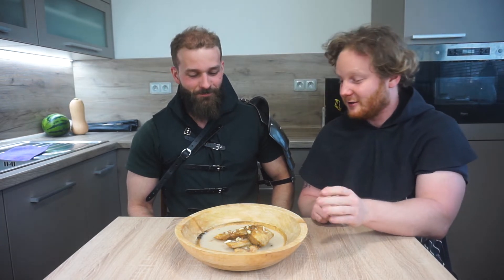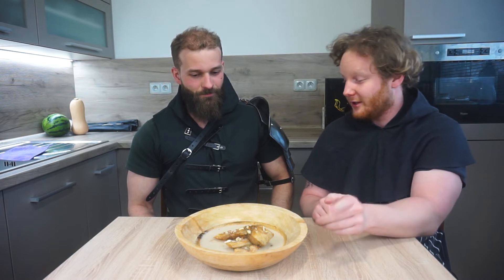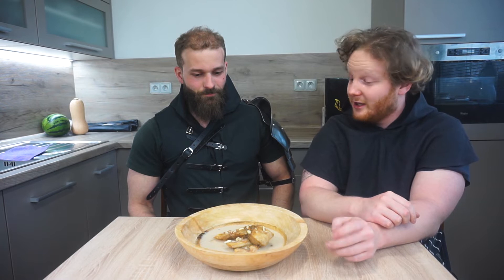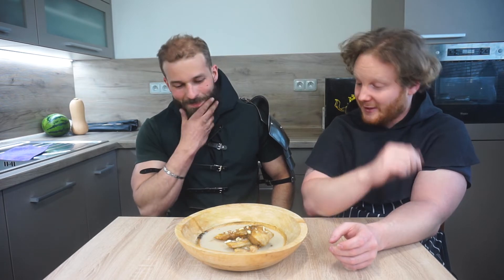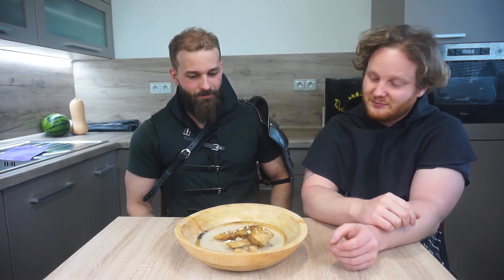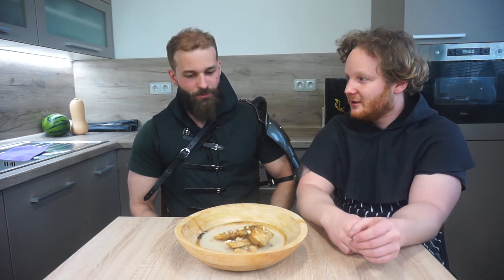Today I have prepared carp with garlic sauce. It's a recipe from the end of the 16th century. An interesting thing about it is that the sauce is almond-based — almond sauce. I personally wasn't sure if it would be good. The combination of garlic and almonds seemed unusual to me — sweet and spicy.